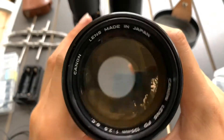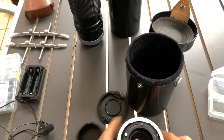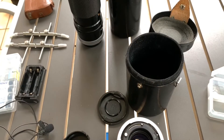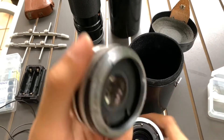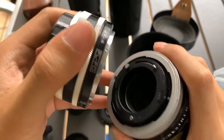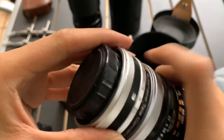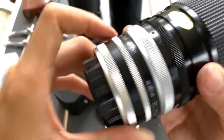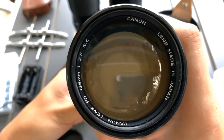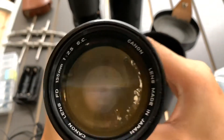How to activate it, let's see. Oh yeah, I got the adapter. Let's see if this works. So the blade works, you can see.